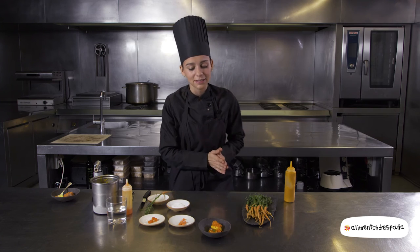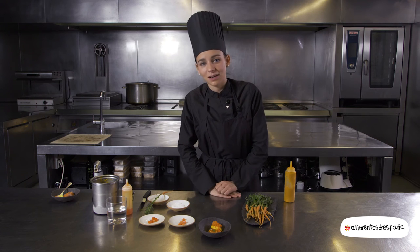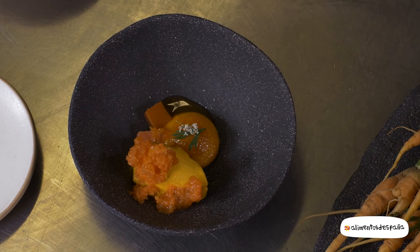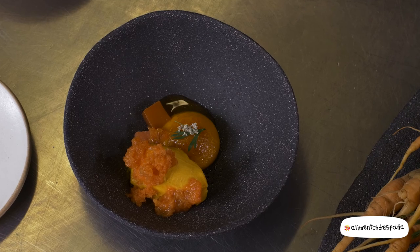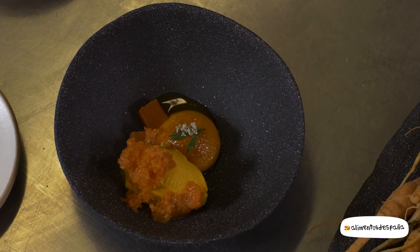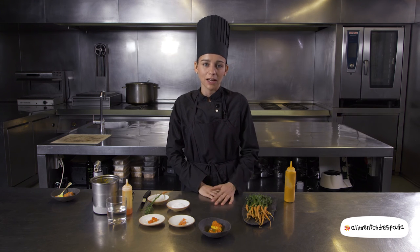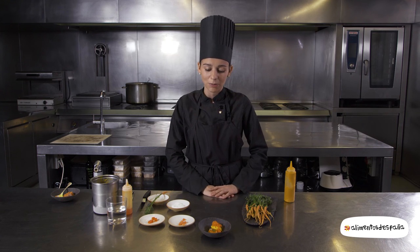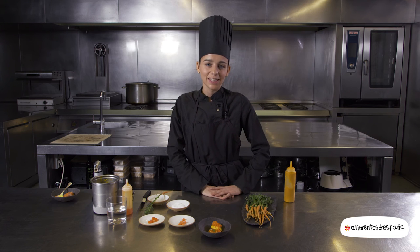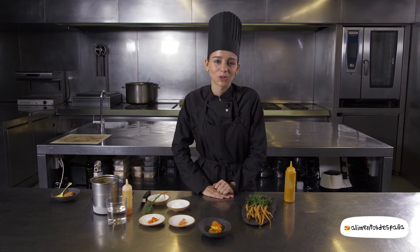Un poco la idea de este prepostre es demostrar que con vegetales también se pueden hacer todo tipo de elaboraciones como es un postre. En nuestro caso potenciar muchísimo el sabor de la zanahoria y que no haya más productos para que realmente el cliente final pueda percibir este sabor. Y que si el producto es bueno y de la tierra, pues realmente no tiene que haber ningún otro ingrediente.